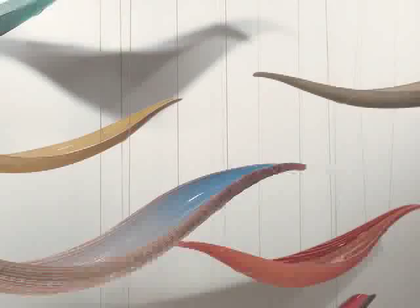There are 18 boats along this wall and each one is unique. See how many different colors, decorations, and patterns you can find in the glass and on the glass.